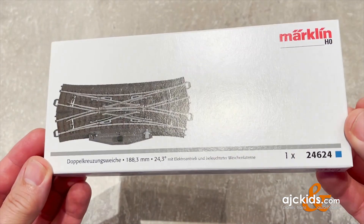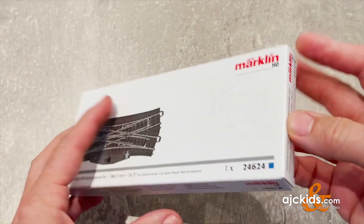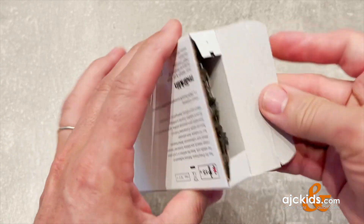We're going to take a look at the Märklin HO Scale C-Track Double Slip Switch. It comes complete with the electric mechanism, the turnout motor, and a lighted turnout lantern.